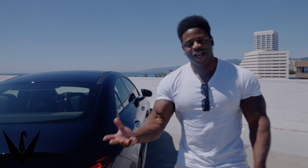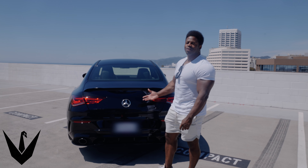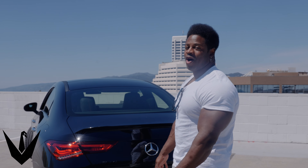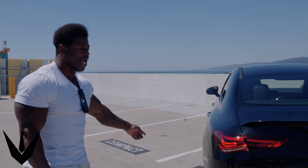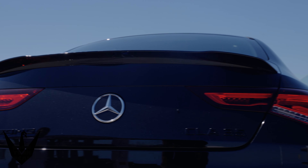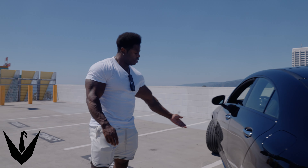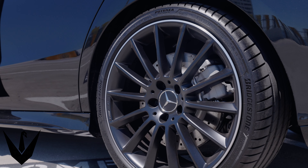It is the CLA 35 AMG 4MATIC, and we had to grab it in black — shiny black. I've definitely got the black swan license plate. I had to get it all blacked out with the black wheels and the black sport package. This is called the Night Package — no chrome lining on the windows, bumper, or trim. It's all blacked out.